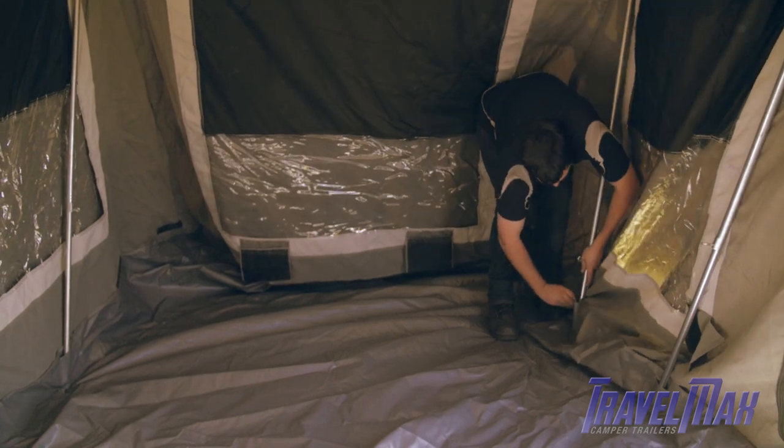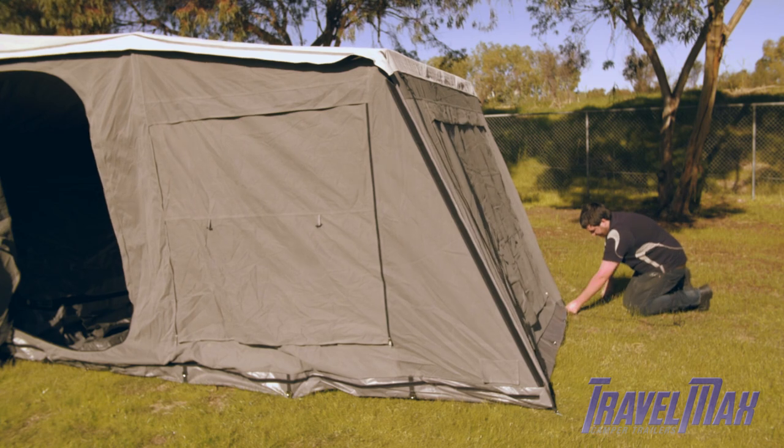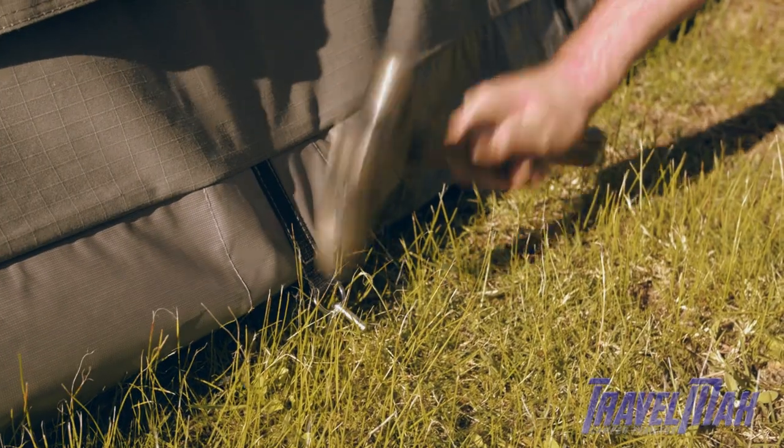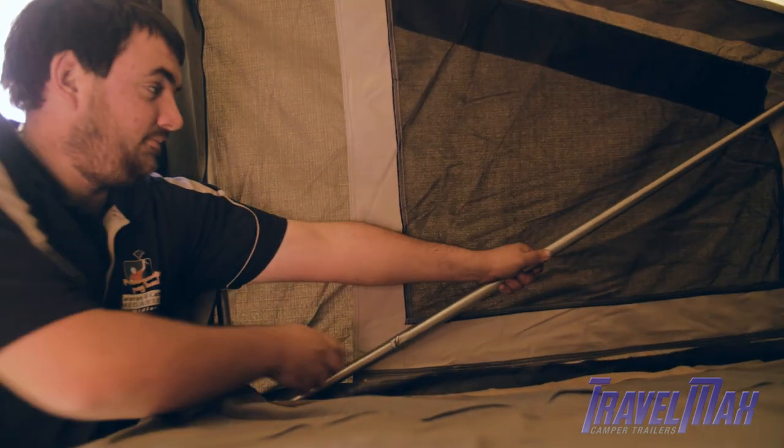Place the four pole feet into appropriate pouches and extend to full height. Peg down the base. Extend poles in bed area until canvas is taut.